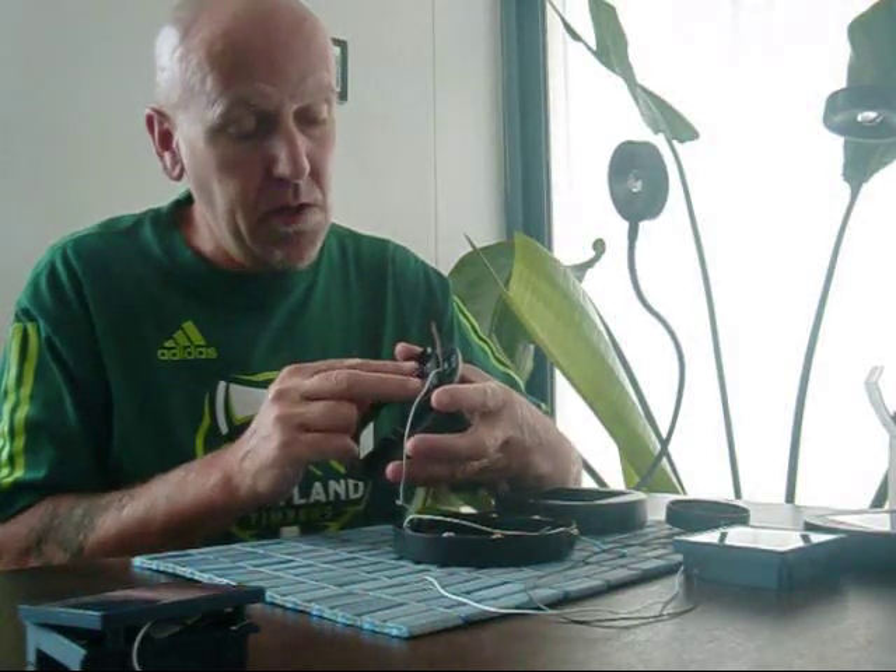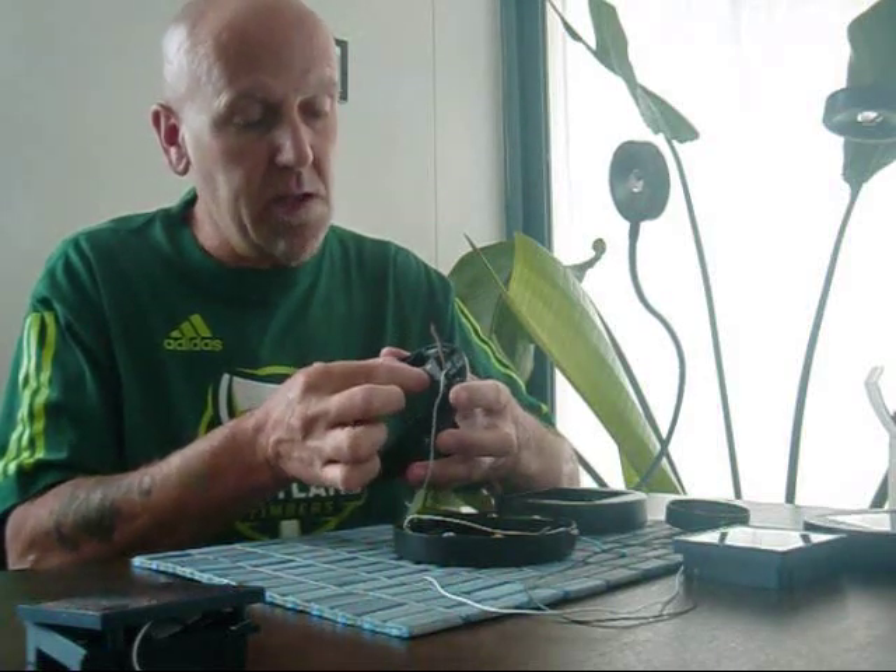I took this apart to get the two connectors out as well — just a couple of screws. These little connectors are sitting in plastic brackets. The solar cell itself is held in by four screws and just pops out.